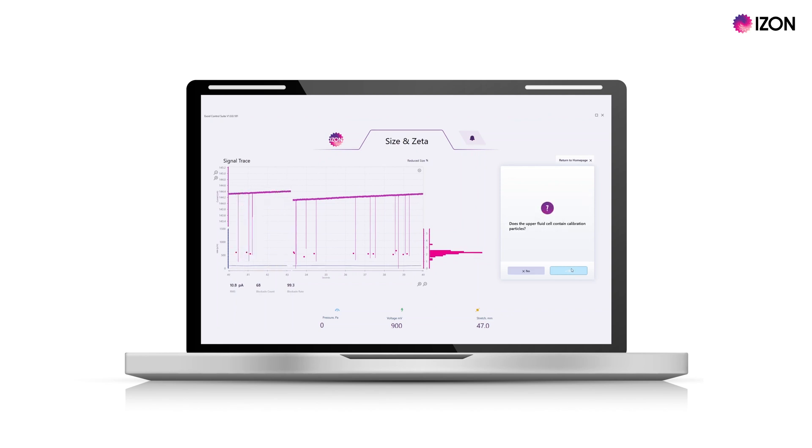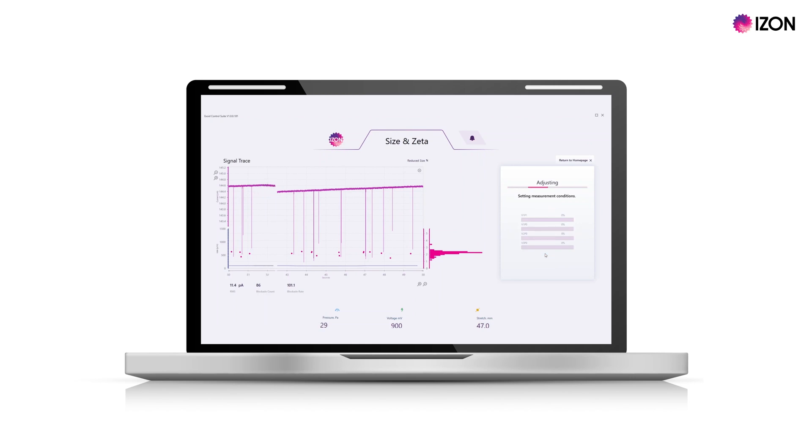With your calibration particles loaded, alter the stretch and voltage of the system so that you achieve a baseline current of approximately 140 nanoamps with blockade sizes of at least 0.3 nanoamps. Then hit start analysis.